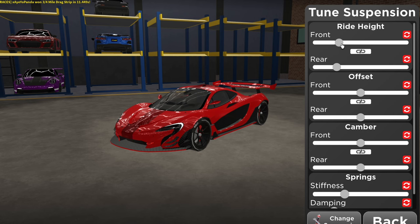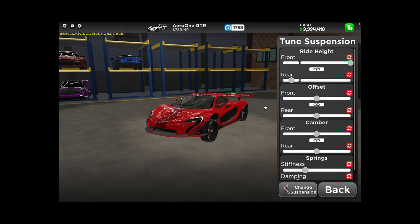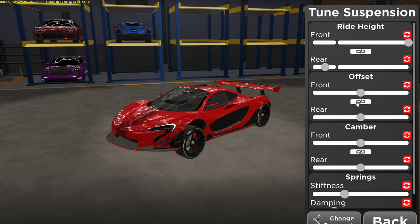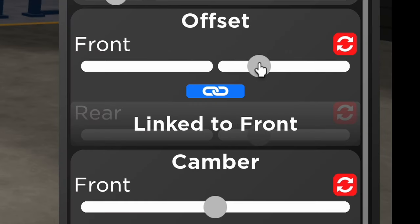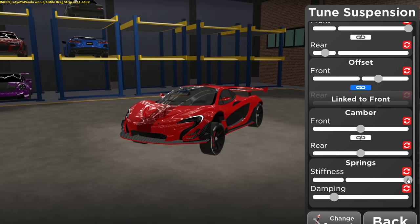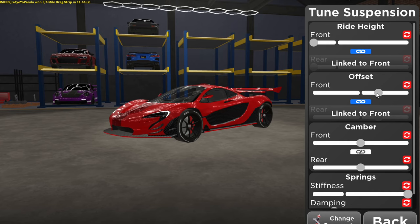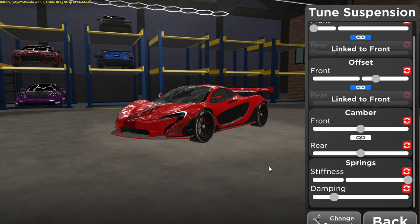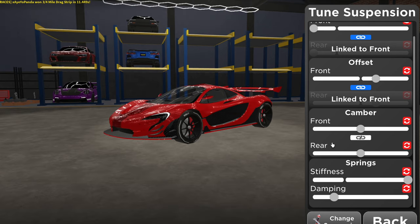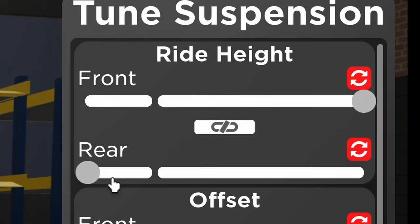First step: make the front height all the way up and then make your rear as low as possible. For some reason, this actually makes your car faster — I have no clue why. You're also going to mess with the offset, bringing it to the right a little bit. For the camber, don't touch anything. For the stiffness, bring it all the way up. If you care about appearance, you can lower the vehicle all the way down, bring the offset to about here, and keep the stiffness all the way up. Whichever one works best for you, go ahead and choose it. But I'm going for speed.